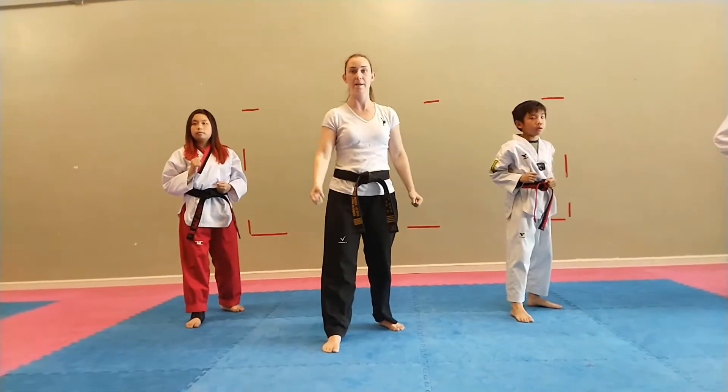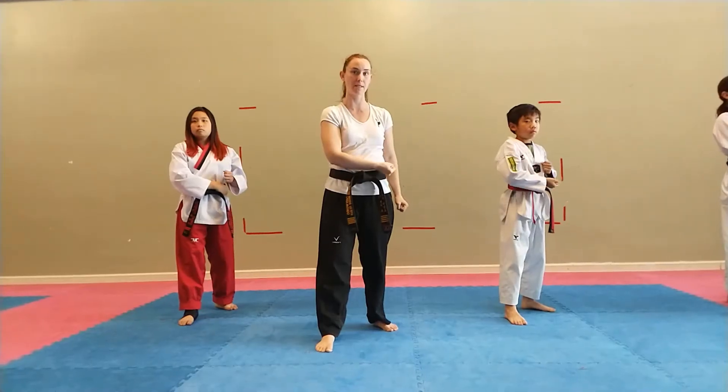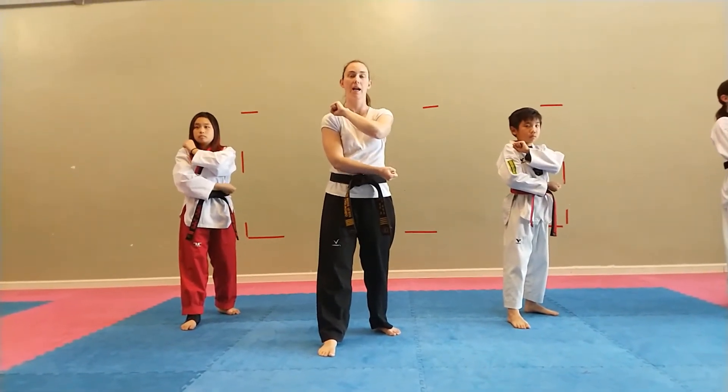Hey! Same thing on the other side. I find my blocking hand, I put it face up on my belt. I find my pulling hand, I put it face down on my shoulder. My bottom hand comes up. Ha!